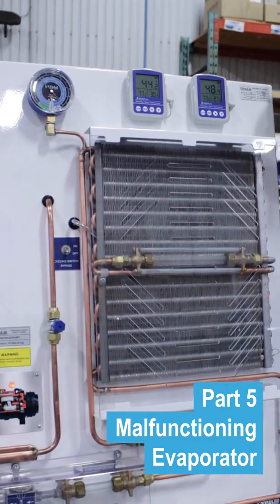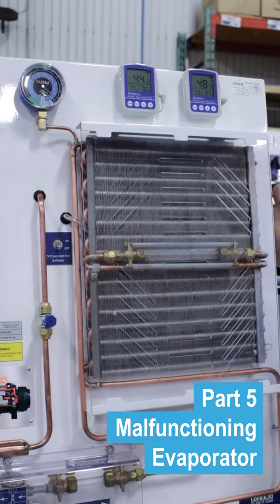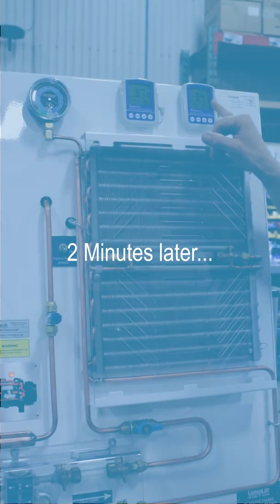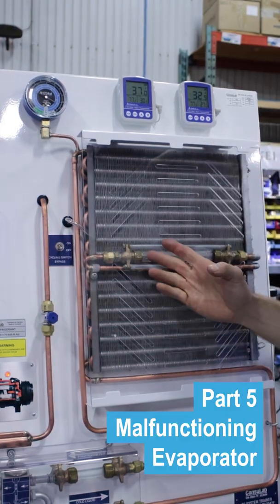If I restrict the air flow, turn off the fan, what's going to happen? We're going to see our pressure continue to drop. Our temperature has got low enough — compressor shut off.